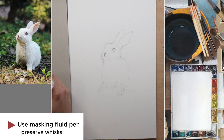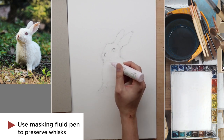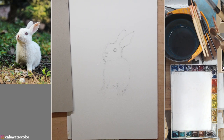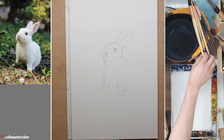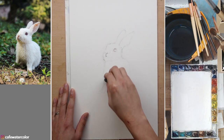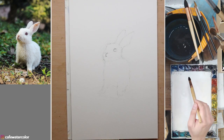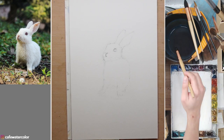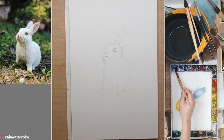I'm using a masking fluid pen to preserve some of the highlights for the whiskers. Because they are very thin and very light, I decided to use a masking fluid pen. You can use white gouache to add the highlight later, but I think masking fluid gives a much cleaner result. If you use white gouache afterwards, you need to make it very thick for it to become that white, while masking fluid preserves the white of the paper. I like the effect much better.